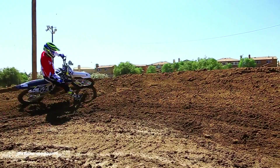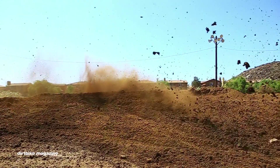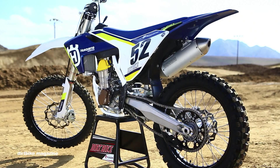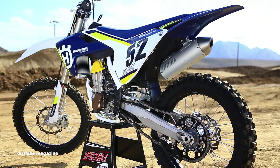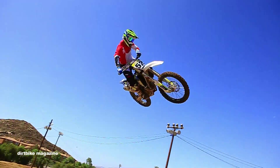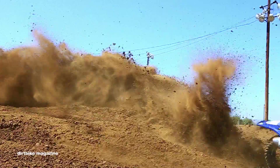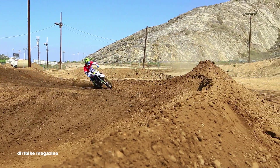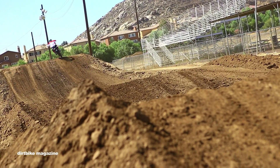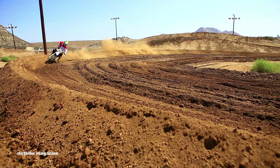For the complete test on the 2016 Husqvarna FC450, check out the December issue of Dirt Bike Magazine. And to get up to date on what's going on in the off-road world, check out DirtBikeMagazine.com. We'll see you next time.